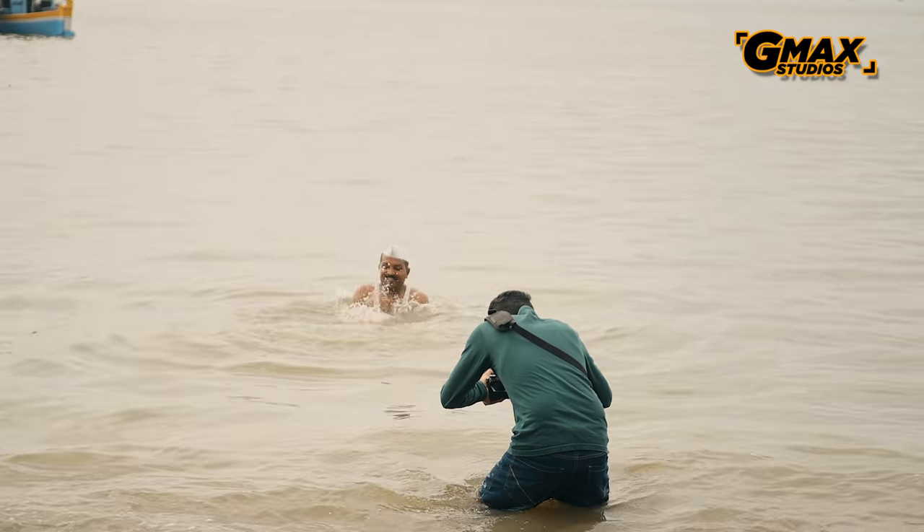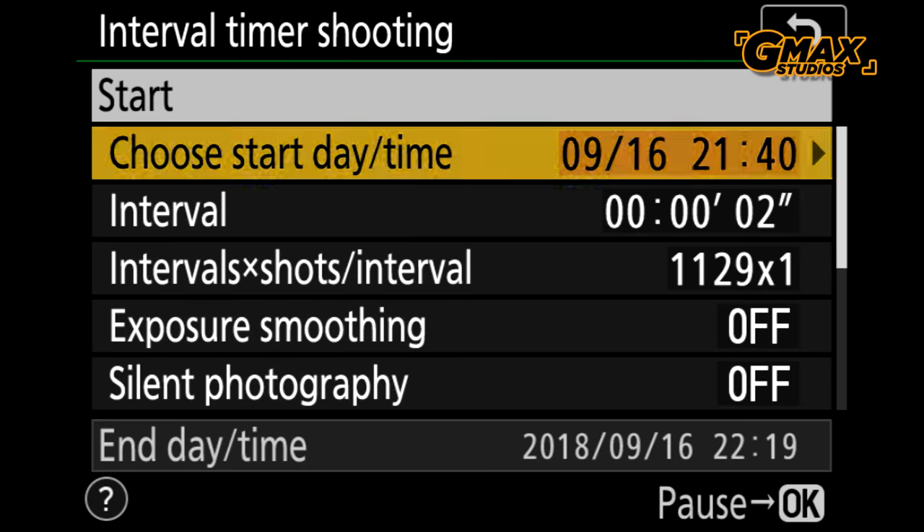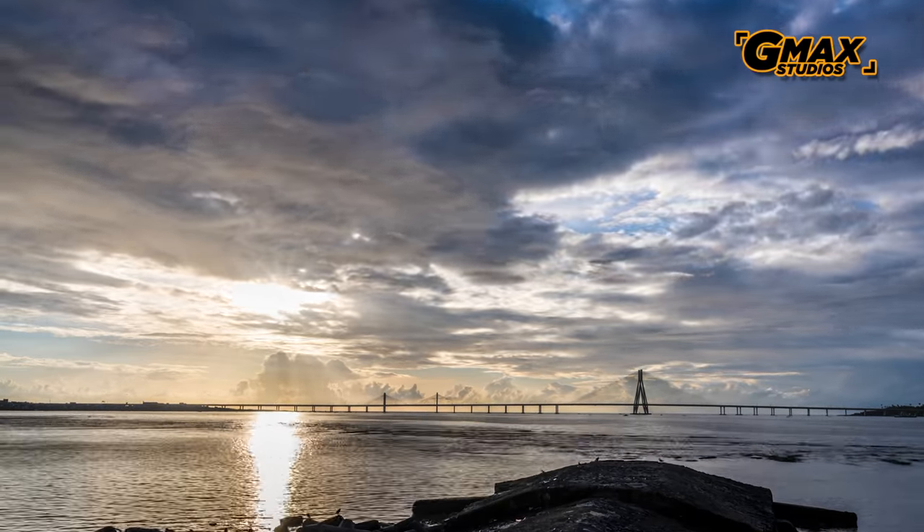This camera is capable of shooting at 9 frames per second. We also shot a couple of time lapses using both the modes available on this camera: interval timer shooting and time lapse movie.